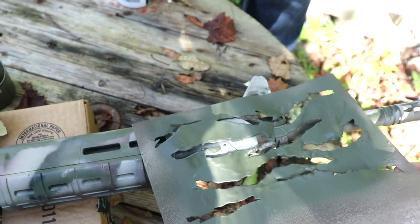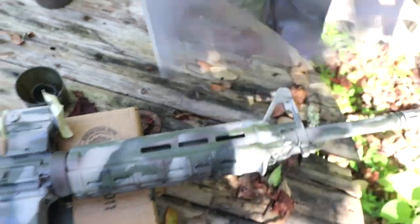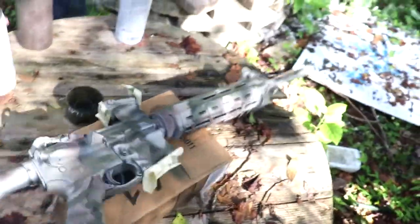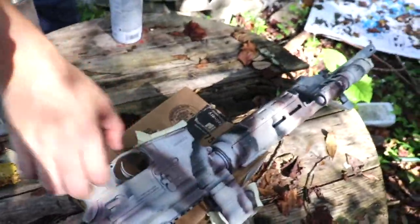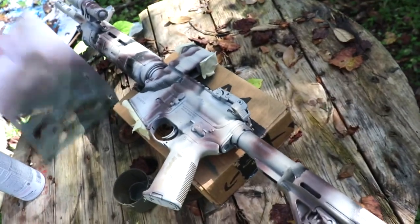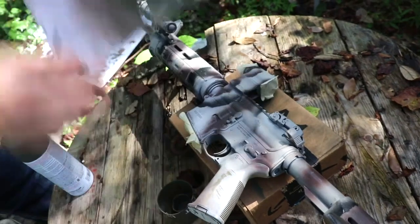So we're going for right there — and that should be good. I'll flip it over. I usually give it a little bit of time to dry, but we're shooting a video. That is a PSA. The left side is always a lot easier to do on the receiver because it's much flatter.